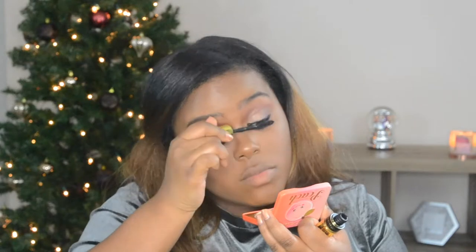I'm applying mascara to my bottom lashes and on my top lashes as well. I'm not applying false lashes — I just didn't feel like it. Now I'm using the Artist Couture Double Take Highlighter, and I'm going to spray my brush first because it is a loose powder highlighter.